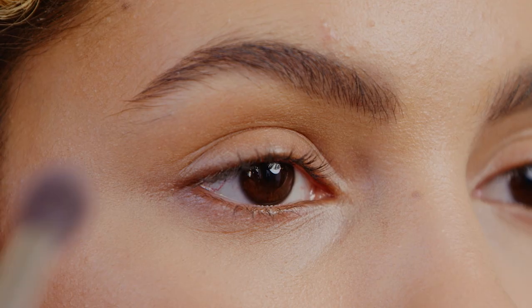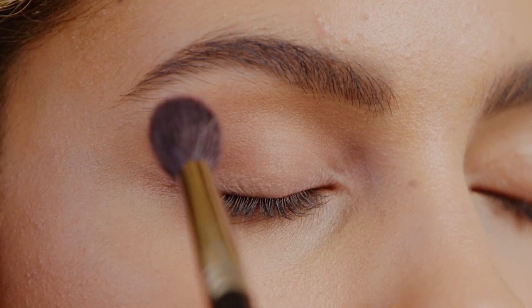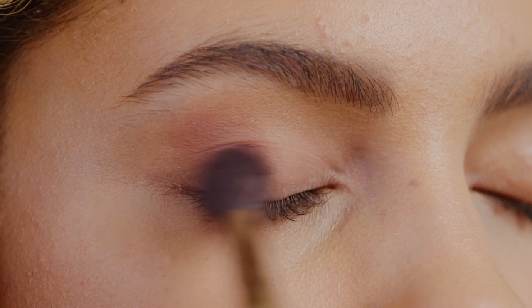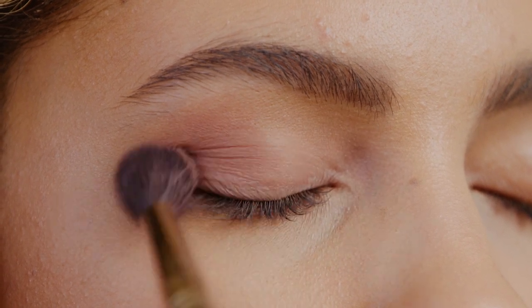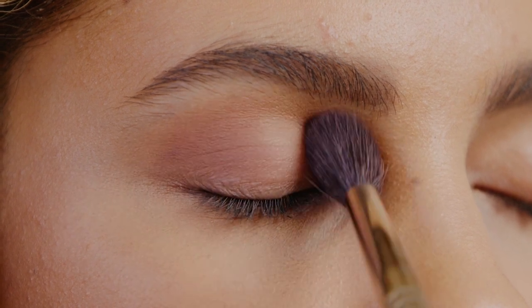First, apply shade Feather Boa as your base shade from the lash line to the brow. Now apply shade Spoiled Sexy to the crease, starting from the outer corner, blending it up and in using the same fluffy brush.